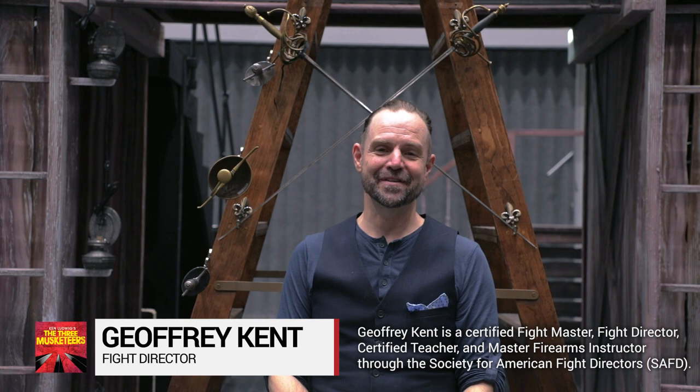My name is Jeffrey Kent and I am the fight director for the Oslo Rep's production of The Three Musketeers.